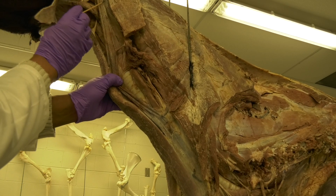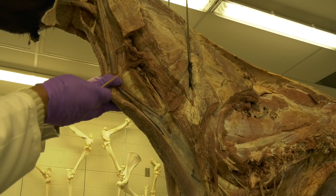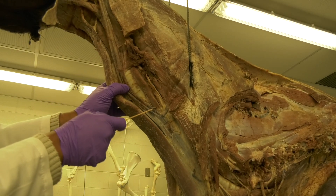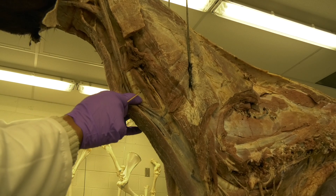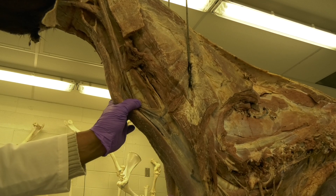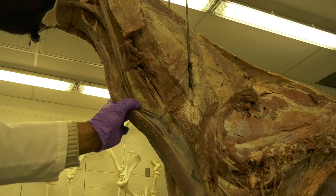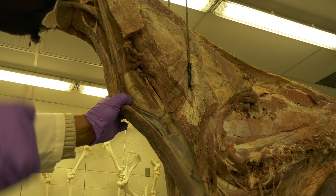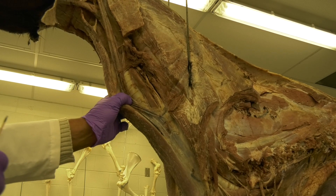At the cranial aspect of the neck, the esophagus sits dorsal to the trachea. At the middle aspect of the neck, the esophagus runs lateral to the trachea. While reaching the thoracic inlet, the esophagus goes back to the dorsal aspect of the trachea before they enter the thoracic inlet.